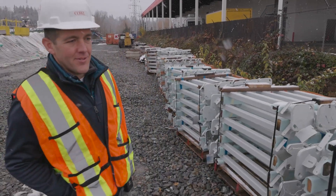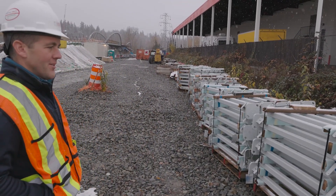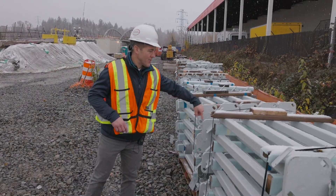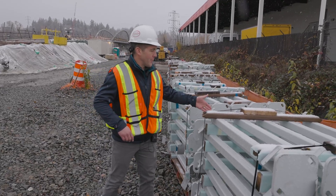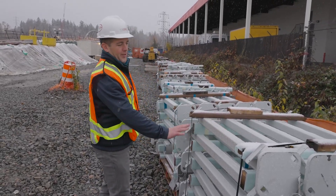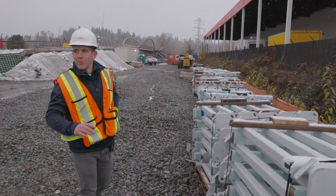So those will be the posts for the rails. The LEGO had what looked like kind of glass panels between them, but this will have a steel pipe running from post to post. And this will be the bottom of it. And then we've got a stainless steel mesh that'll go between those pipes.